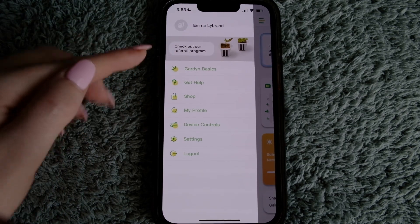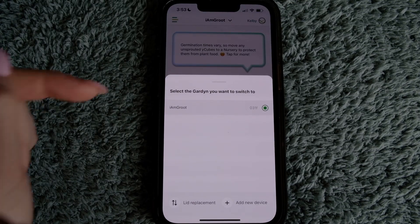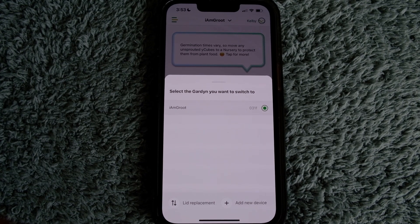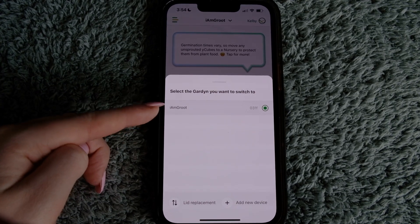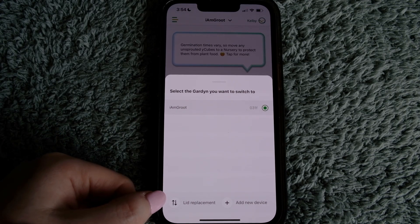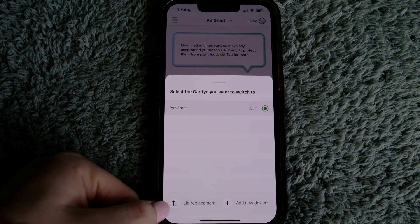One more thing at the top — I have one garden listed, which is appropriate for me. However, if you want to add a second, third, or fourth garden, just hit 'add new device' and it'll walk you through setup. Once registered, both devices appear at the top and you click between them. If you need to replace your lid and re-register it to sync with the app, hit the replacement lid button at the bottom left.